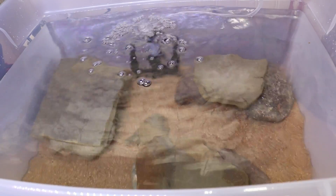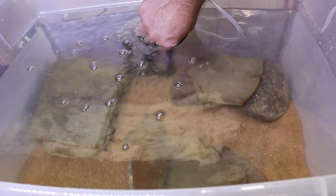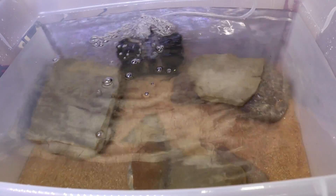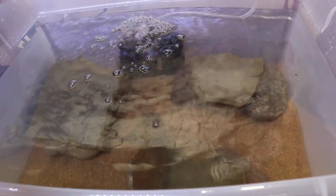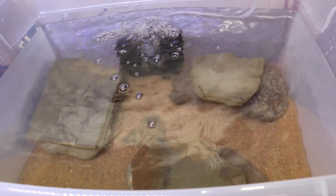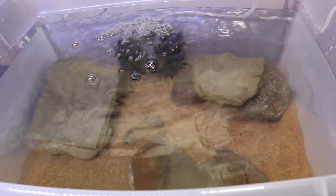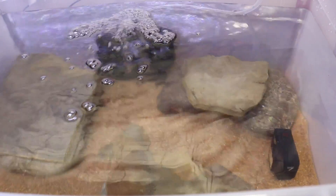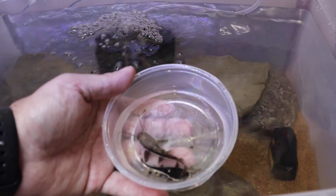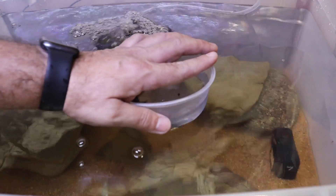Now that the water has been mixed up nicely, we're going to add our pre-cycled filter media — the sponges from the sponge filter — right back into this setup. Even though we're using pre-cycled filter media, we're also going to use API Quick Start, which just jump-starts the cycle in the tank by adding a little extra beneficial bacteria to make sure that cycle is started and we don't kill these fish. Now without further ado — our new predator fish: a red tail catfish and a tiger shovel nose red tail catfish hybrid. Beautiful specimens!